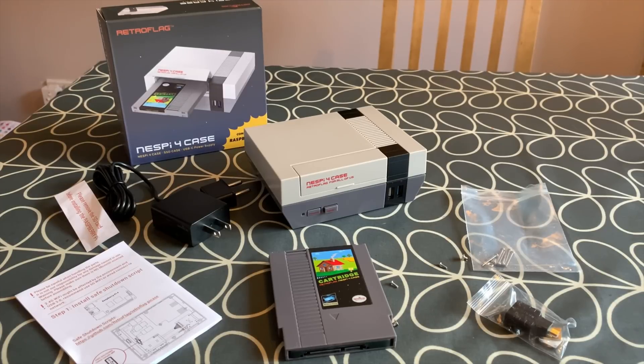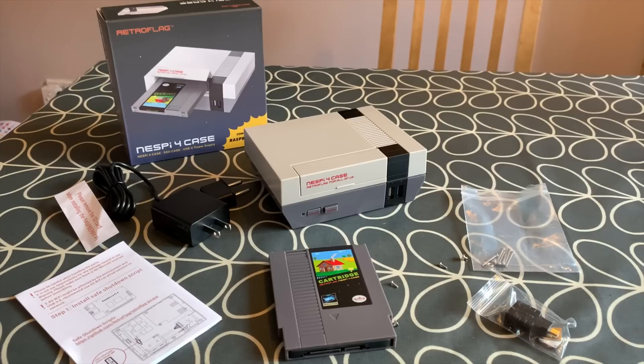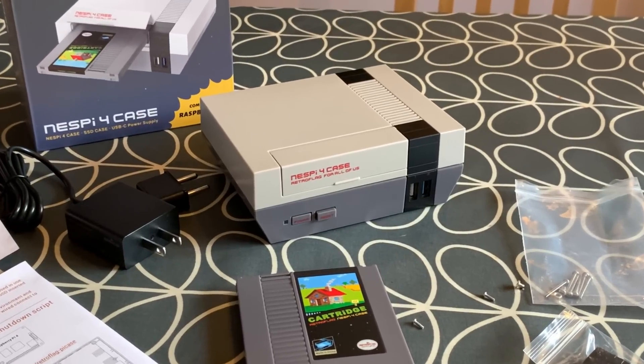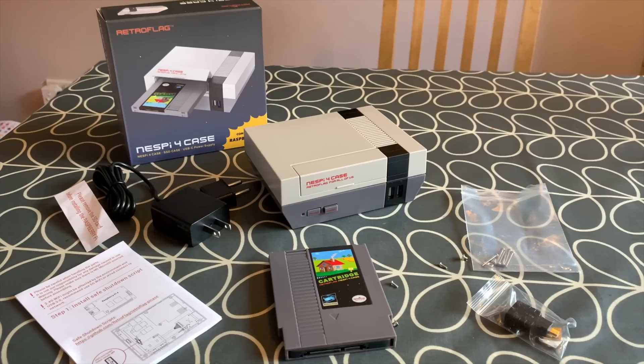I've been given a NESPi 4 RetroPie case by RetroFlag and I'll put a link in the description to it. I saw videos on this a while ago and thought it looked pretty decent, but never looked too deeply into it because I've been so busy. Since I've had it, I can't believe how good it is. The attention to detail and functionality is incredibly well thought through.